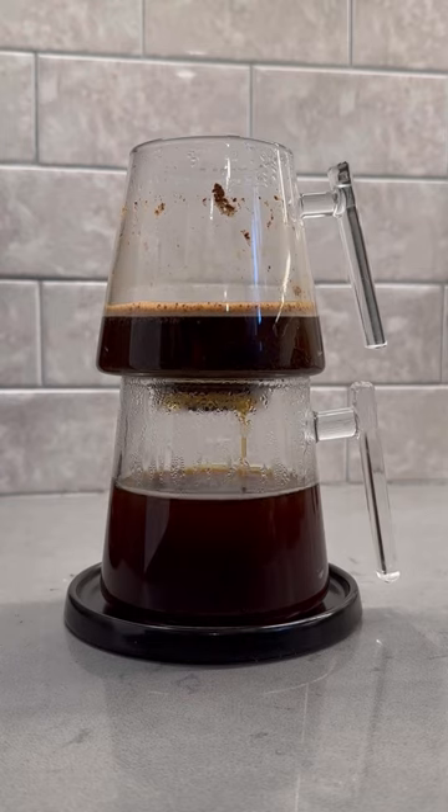In terms of taste, I like to describe the Pure Over as the perfect middle ground between a Chemex pour-over and a French press. And yes, it brews an incredibly clean, pure cup of coffee, which is why...